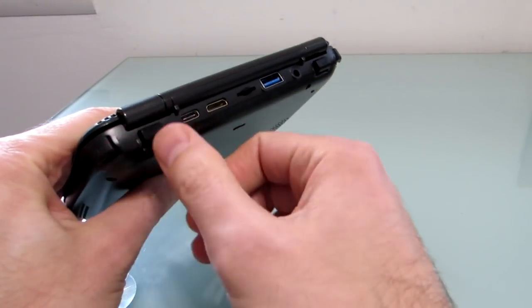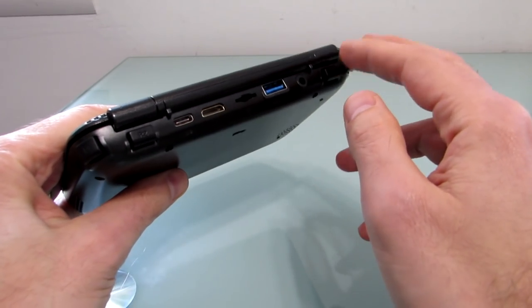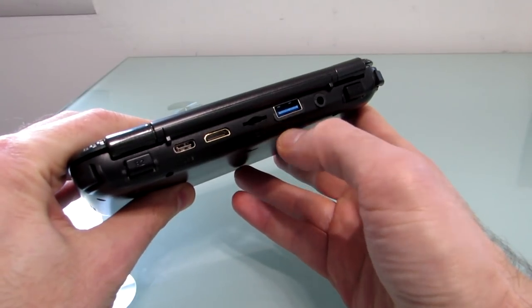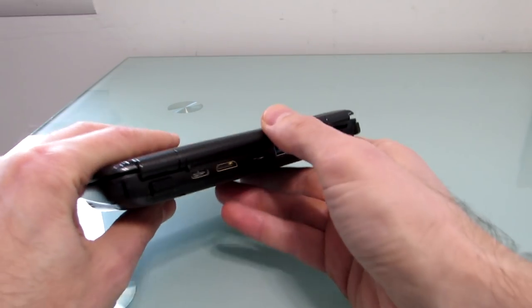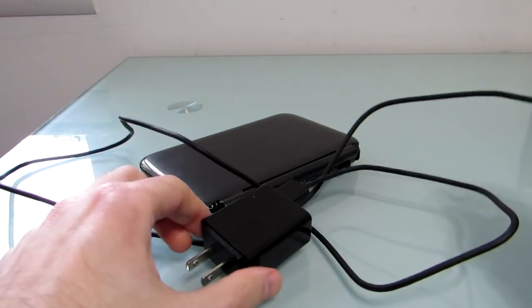On the back, you can see we've got a couple of extra gaming buttons in addition to what we saw on the front, including left and right shoulder buttons, two on each side. There's a headset jack, full-size USB 3.0 port, a microSD card slot, a mini HDMI port, as well as a USB Type-C port which is used for charging.